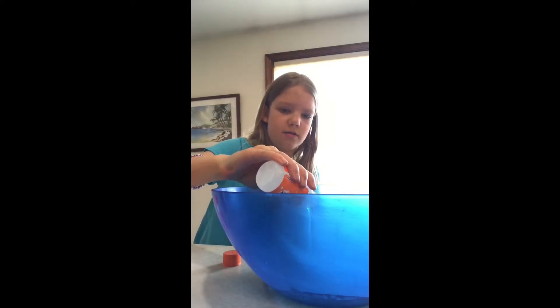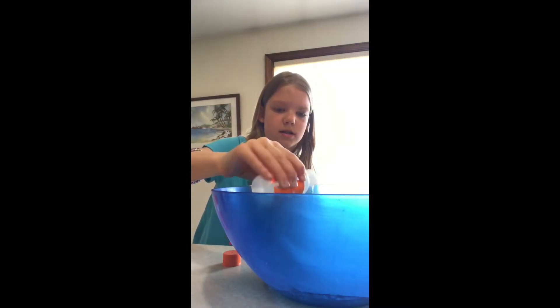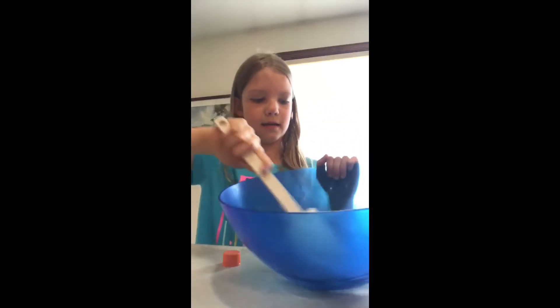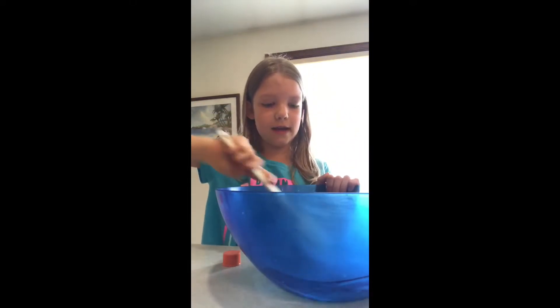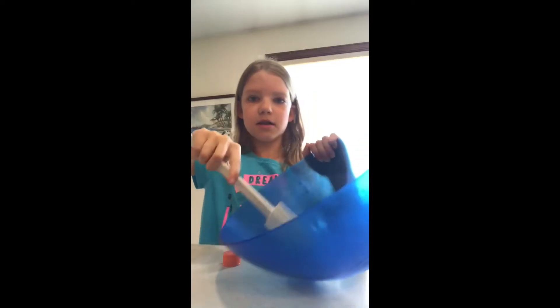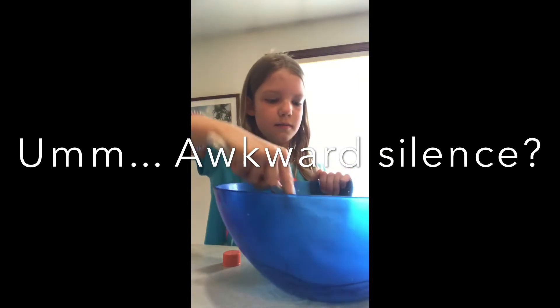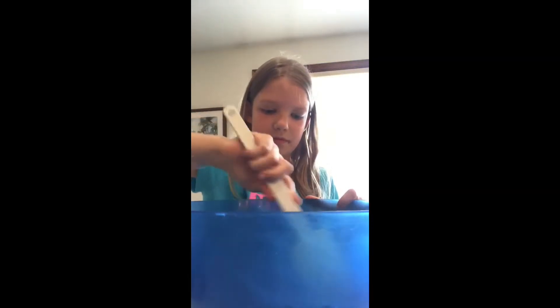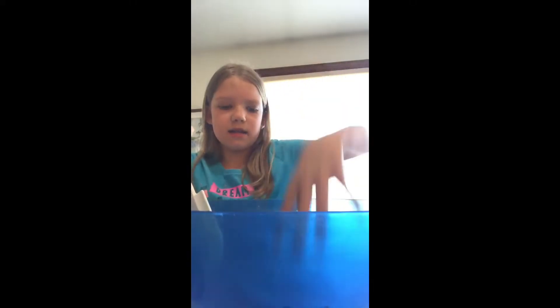Now I'll pour in about half the bottle of Activator, just to be safe. Just a little bit of that. And then we start mixing. If you poured enough Activator, the slime should begin to form. When it's ready, you can try and touch it with your hands. I don't think it's ready yet, so I'm going to keep on mixing.